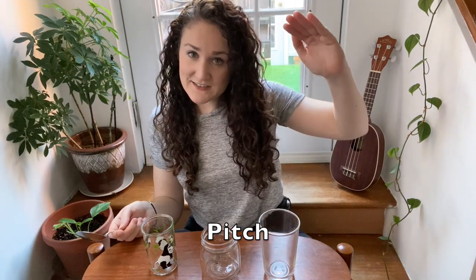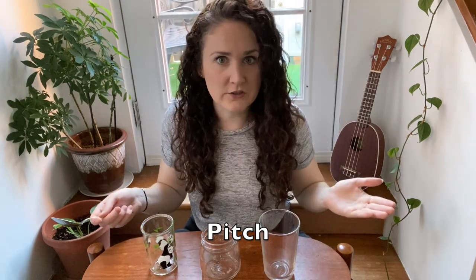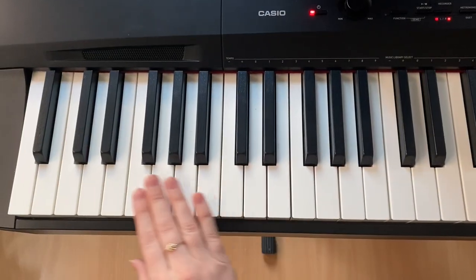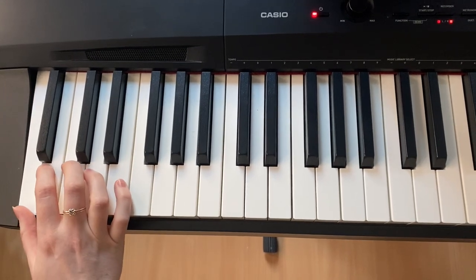So if you take your spoon and tap the side of the glass you're gonna get a pitch. And all pitch means is the highness or lowness of a note. So all of these glasses have different pitches. If we look at a piano we can go all the way to the end of the piano and have a very low pitch. As we work our way up the piano the pitch gets higher and higher.